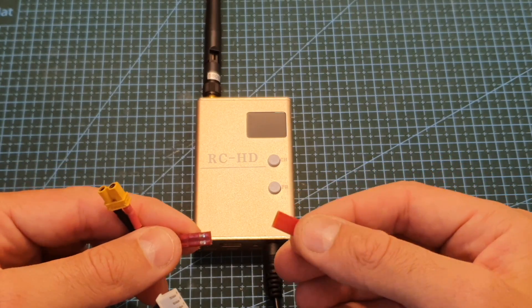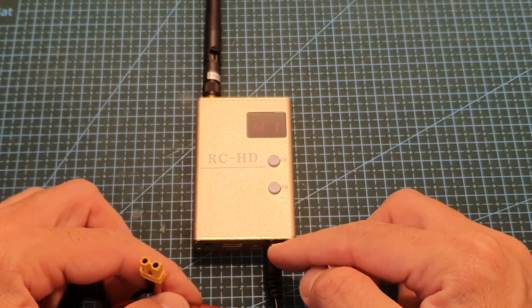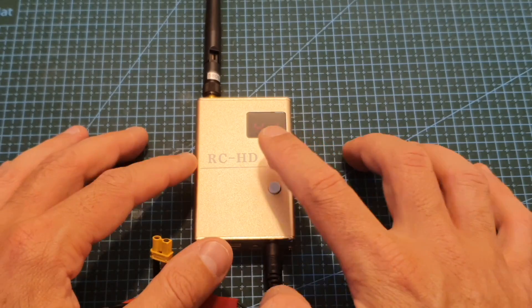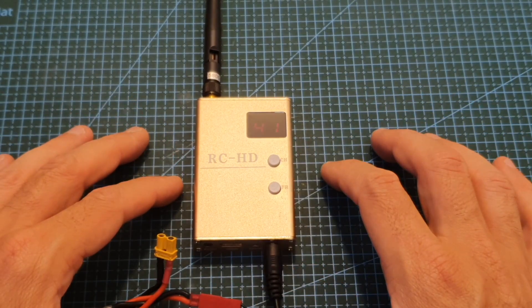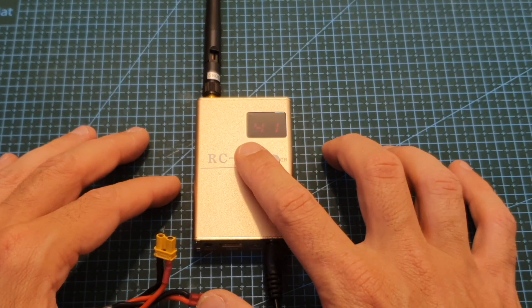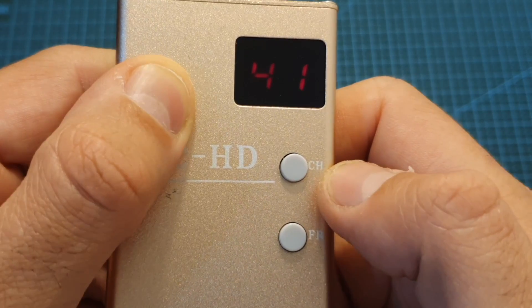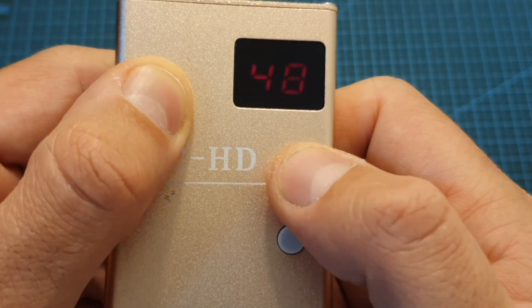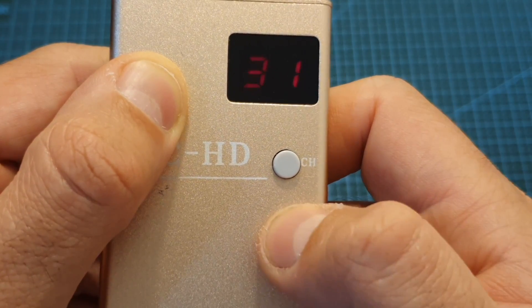In terms of dimensions, this device weighs 62.1 grams not including the antenna, and its outer dimensions are 78.2 by 50 by 15 millimeters. Powering up the receiver is done by simply plugging the battery into the JST connector. On the screen, which is not very readable especially in daylight, you'll see two digits — the left one indicates the band and the right one the channel. Short pressing the channel button switches between all eight available channels, and short pressing the frequency button switches between the six available bands.